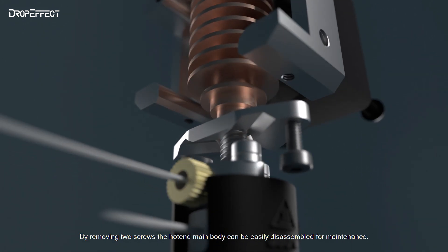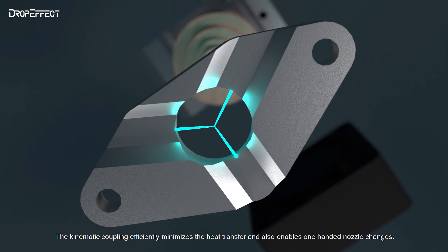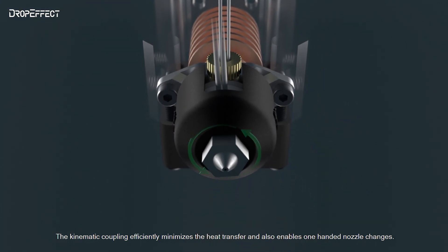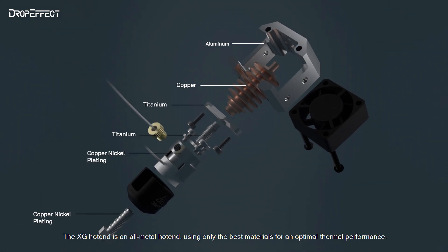By removing two screws, the hotend main body can be easily disassembled for maintenance. The kinetic coupling efficiently minimizes heat transfer and also enables one-handed nozzle changes. The XG Hotend is an all-metal hotend, using only the best materials for optimal thermal performance.